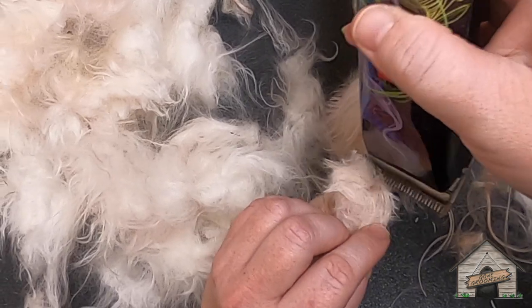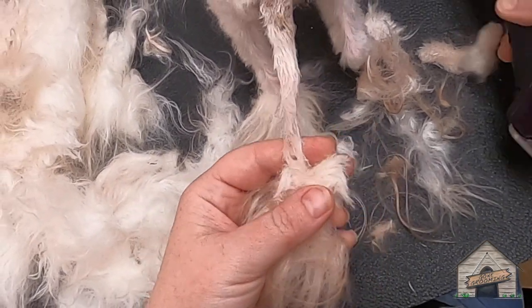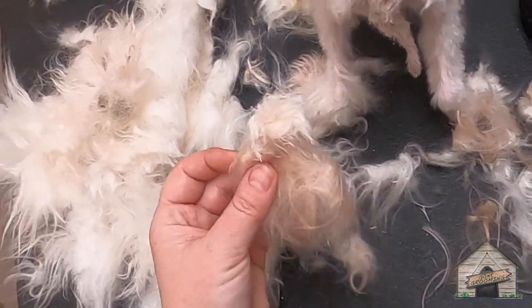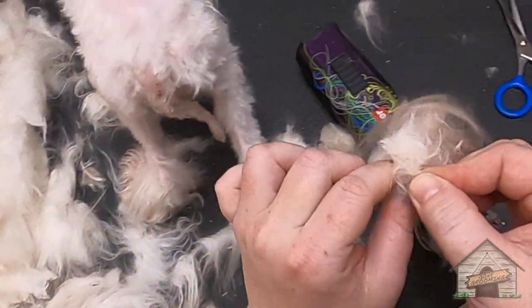Typically there's a brown spot at the tip of the tail. It shouldn't stick together like this.